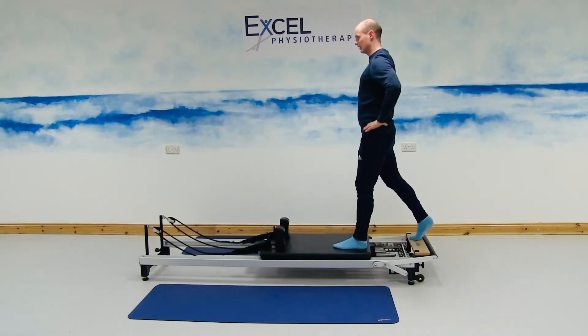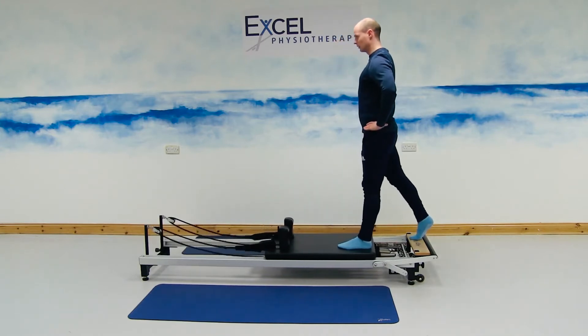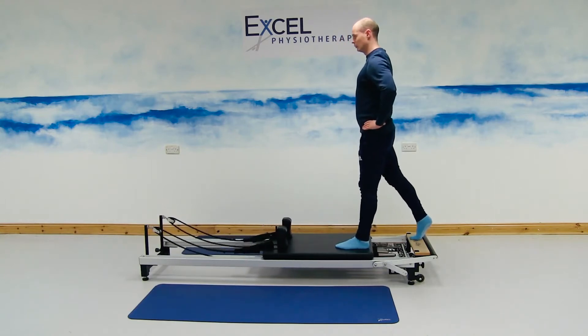Making sure that you're engaging the pelvis towards you as you're lowering the body towards the floor, and then back up towards the ceiling. Just working the front of the quads and the glute muscles.